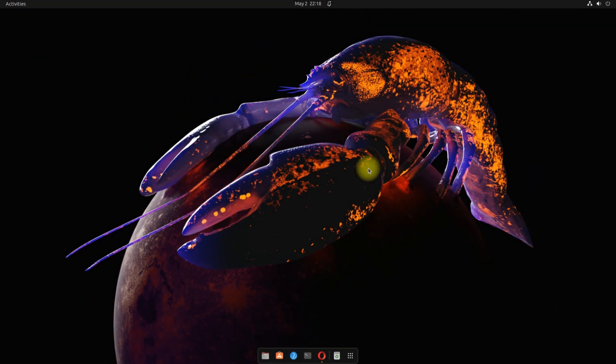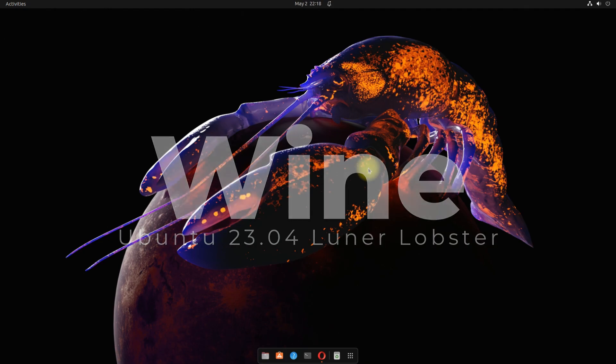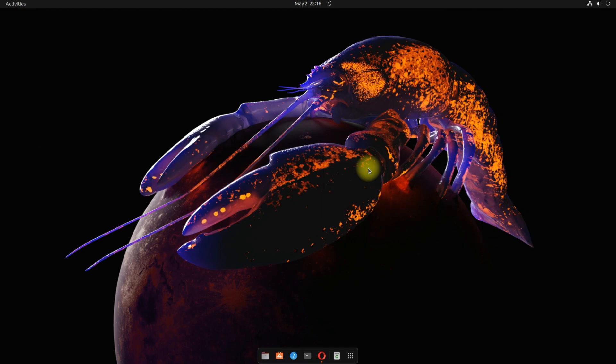Welcome guys to another quick video. In this guide we will be installing Wine HQ on our beautiful Ubuntu 23.04 Lunar Lobster. You are at Tech Solutions. Please don't forget to subscribe. Let's give it a go and make an error-free install of Wine on Ubuntu Lunar.